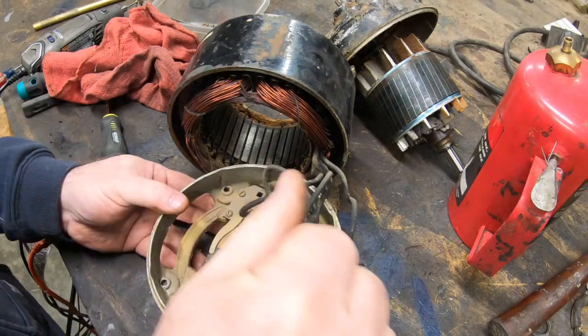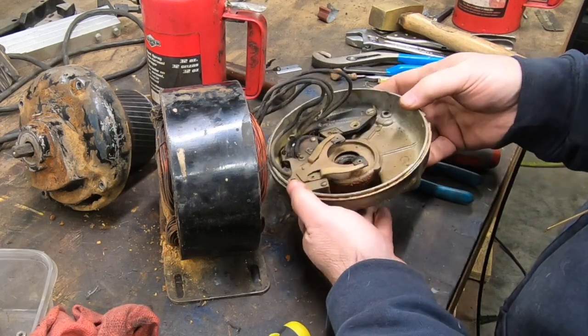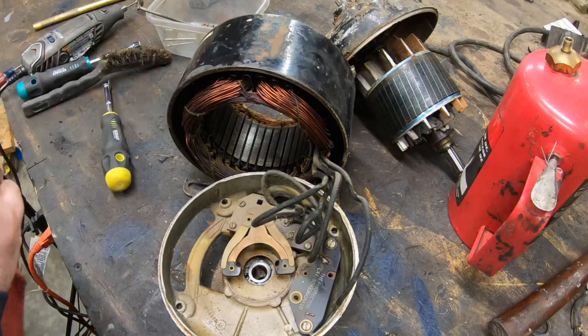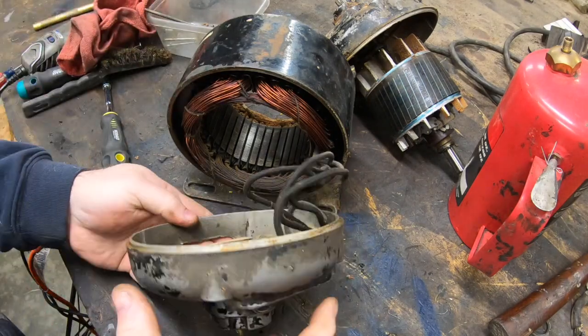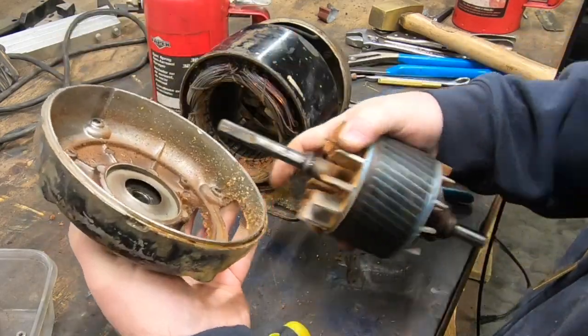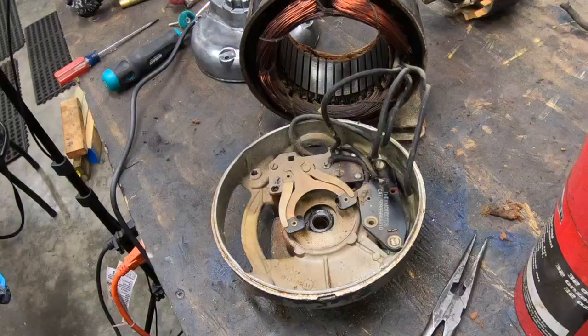I had originally thought that I was going to be replacing the bearings on the motor, but as it turns out this doesn't use ball bearings — it uses just some machined bronze bearings, and they look in pretty good shape, so I don't think I'm going to need to do anything more than to clean all this up.